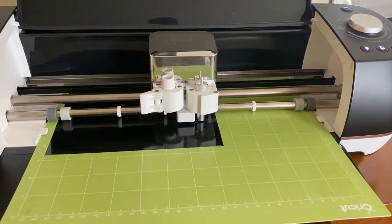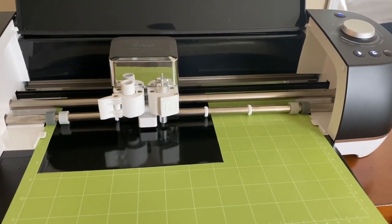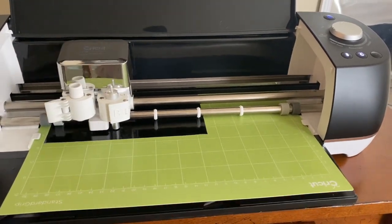While that's going, I usually clean up the rest of the excess product and just make sure that I have everything I need for the next steps.